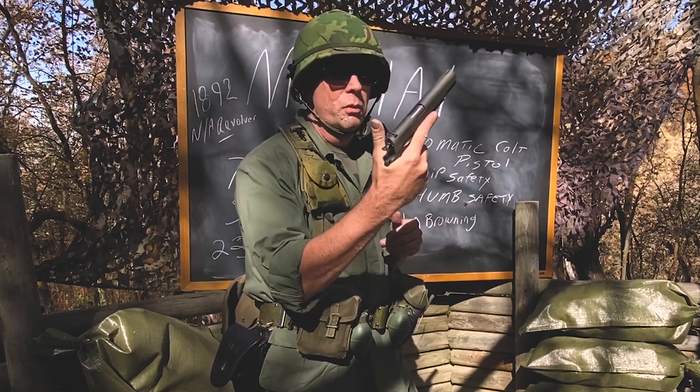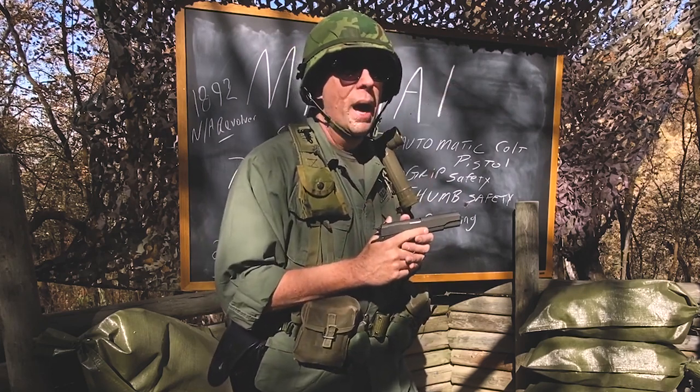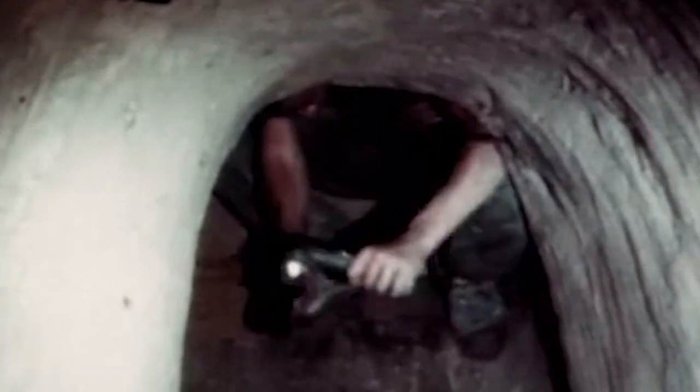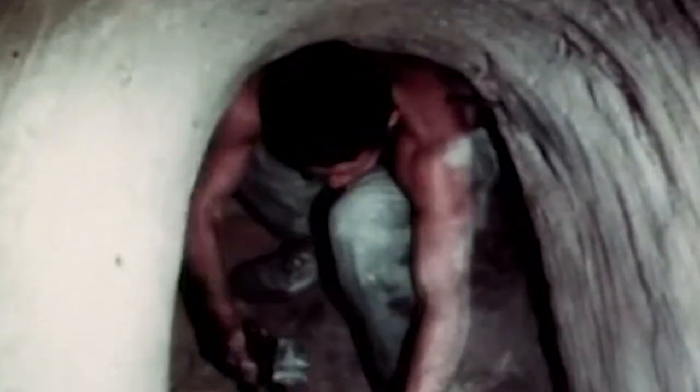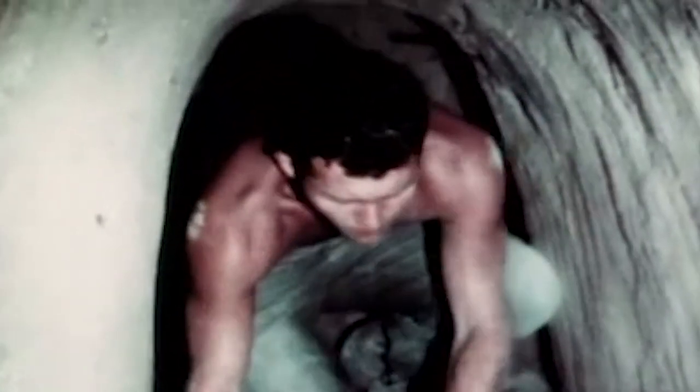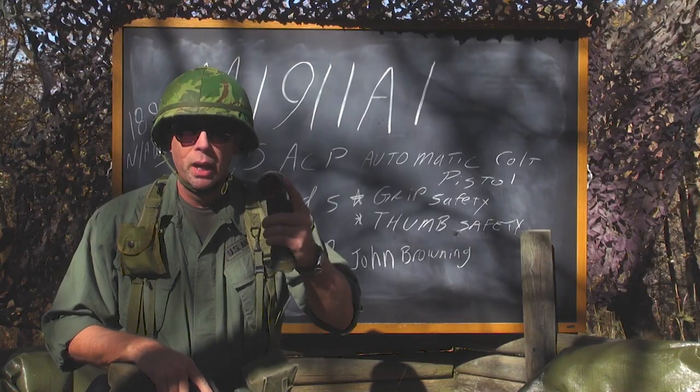Something the 1911 pistol was very famous for was its use by the tunnel rats. A tunnel rat wasn't a specific MOS — you didn't join the Army or Marine Corps and get assigned as a tunnel rat. If you were a small, slight-of-frame person you ended up being a tunnel rat. If you were 6'2", 230 pounds, you probably weren't going down into a tunnel. But if you were 5'8" and weighed about 155, you were going down into the tunnel, armed with a 1911 A1 pistol and your standard GI green angle head flashlight.